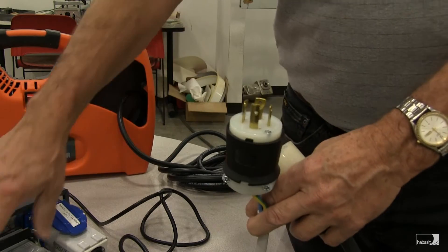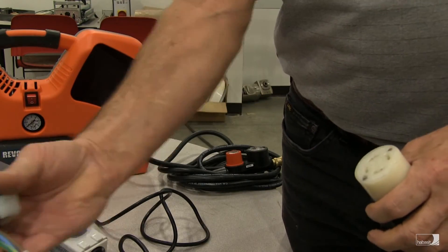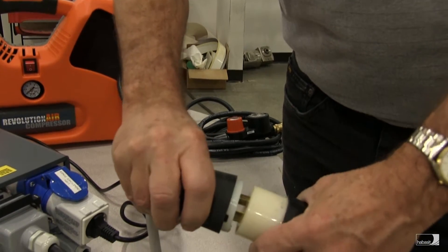Finally, once we have all the other power connections made between the compressor, the control box and the press, we want to plug the control box power cord into a 230 volt three phase power supply on a minimum 30 amp breaker.